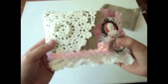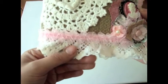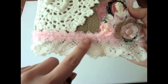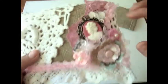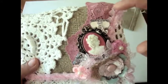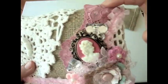I added some lace that matches the doily on the bottom, and then this gorgeous gathered trim below that. And here I have this beautiful piece of lace from Carleen — she's pinkScrapper99 — so thank you Carleen, I really love it.